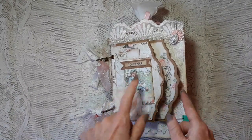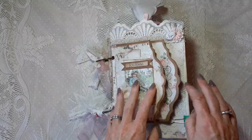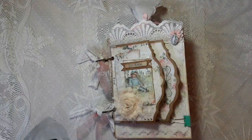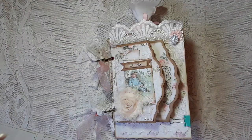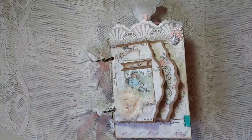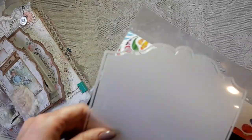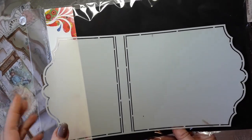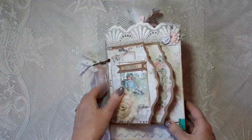The front of the page is not a big sturdy page, so I added extra support. The front I made from a Dutch Doobadoo stencil — it's a Dutch brand with stencils you can make cards with. This one is a mini album stencil that comes with two pieces. I used part of this stencil to make the front part of my journal from craft cardstock that is quite sturdy.